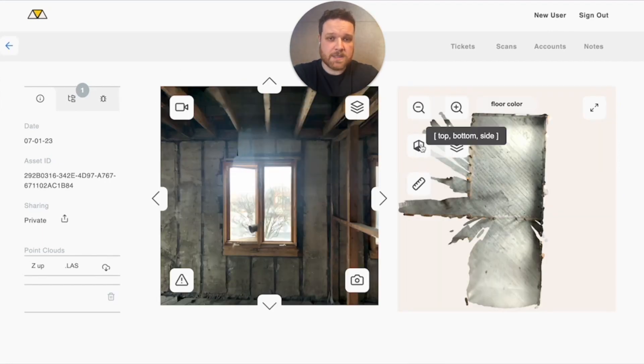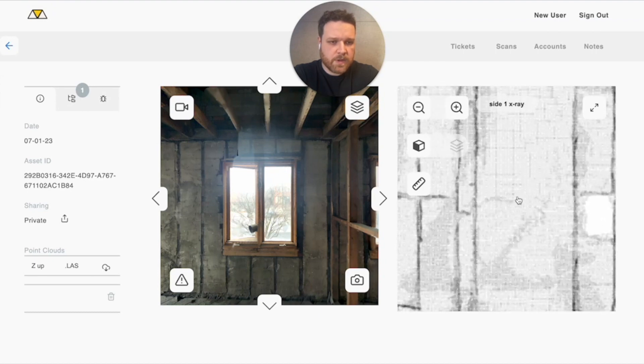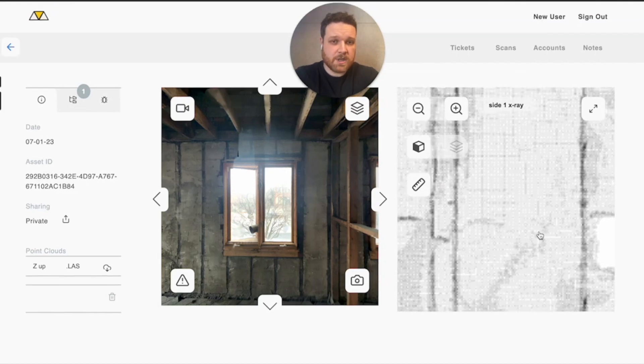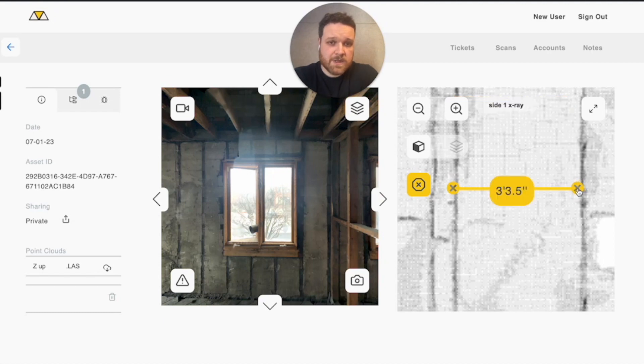First thing I'm going to do is get to the side view, because we're actually measuring that clearance in the doorway. I'm going to zoom in real tight before I take my measurement to make sure I'm getting accurate results. Now I'm just going to click on the measurement tool, do a quick drag and drop, make sure it's nice and straight — and there we have it: three feet, three and a half inches or so.